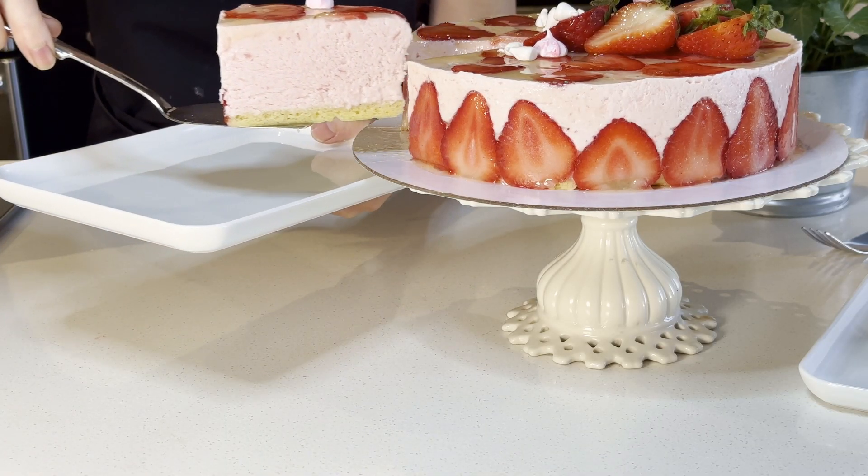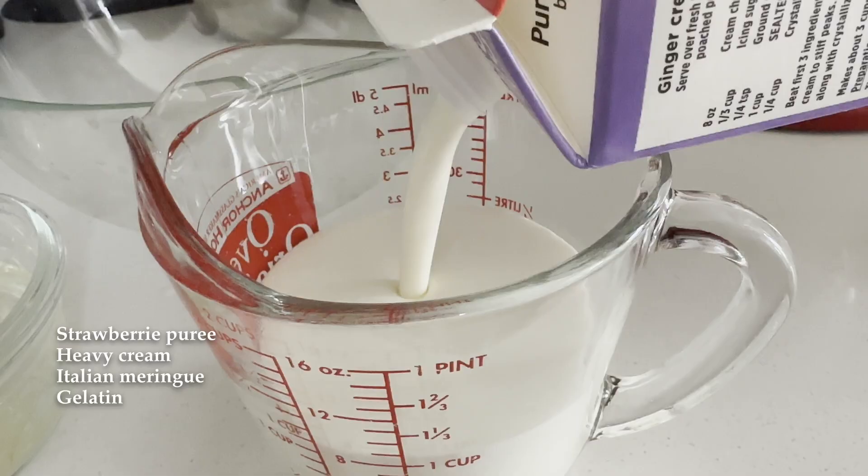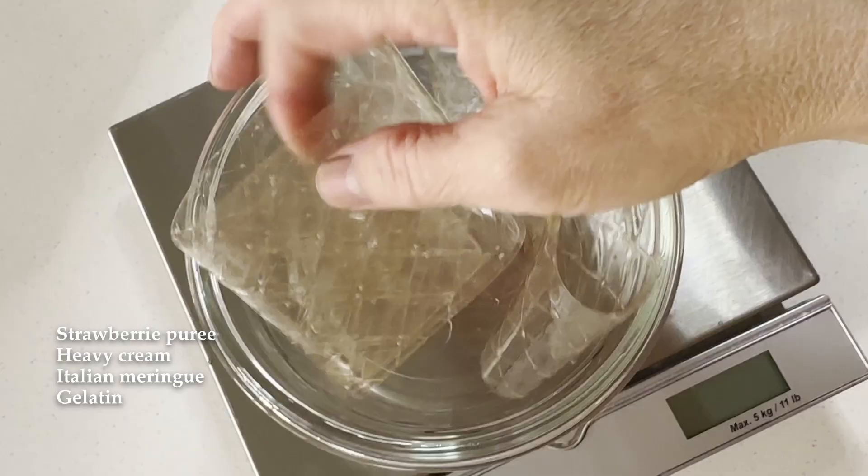To make a strawberry mousse, the ingredients you will need are: strawberry puree, 35% cream, Italian meringue, and gelatin.